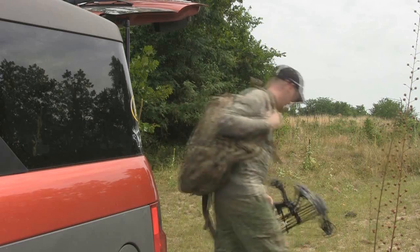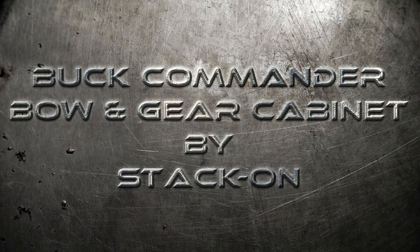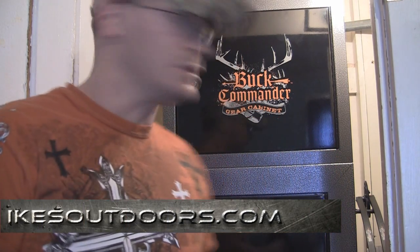This is my life, this is my passion, this is Ike's Outdoors. Hey guys, Ike here from IkesOutdoors.com. Today I'm here to talk to you about a new product from Stack-On.